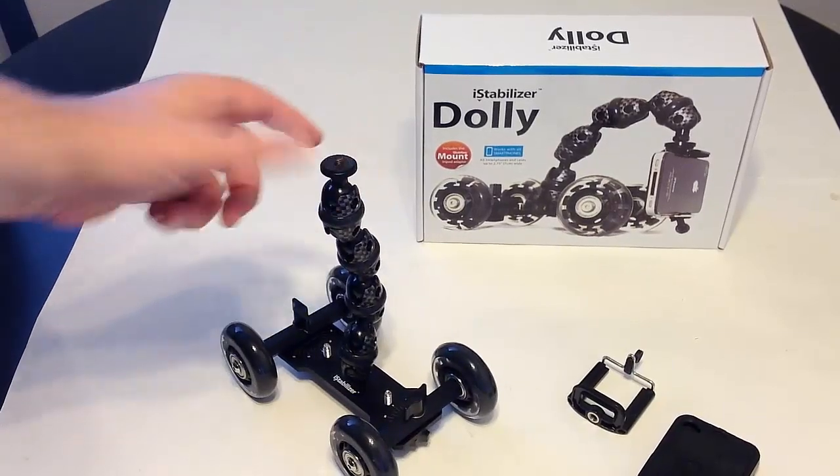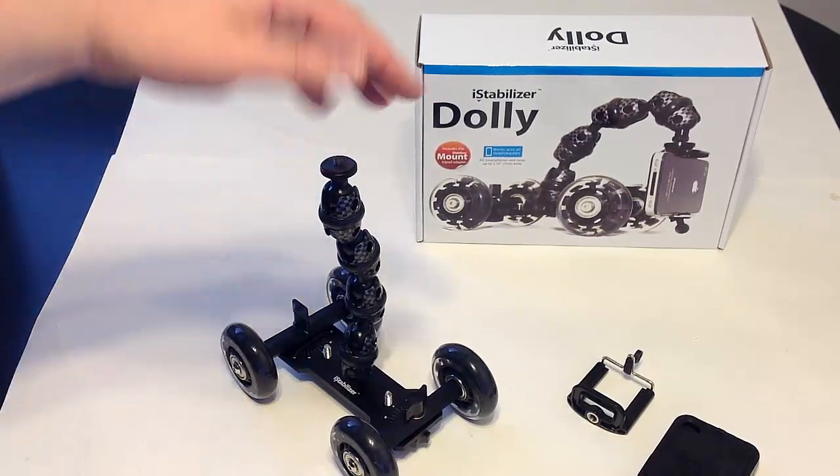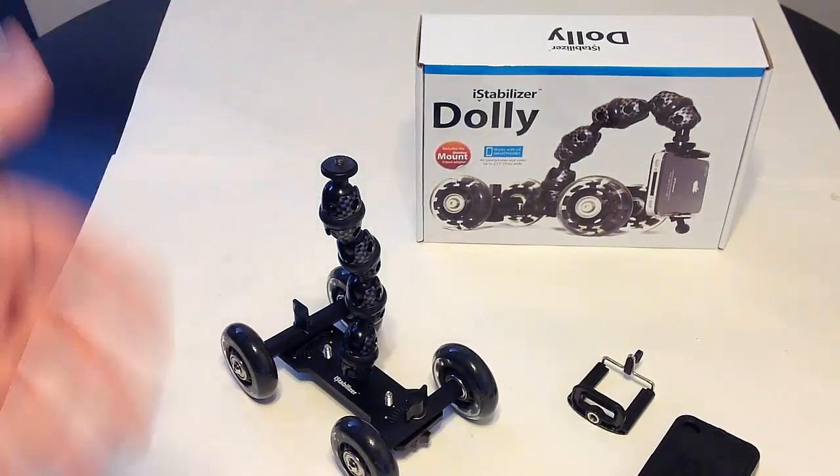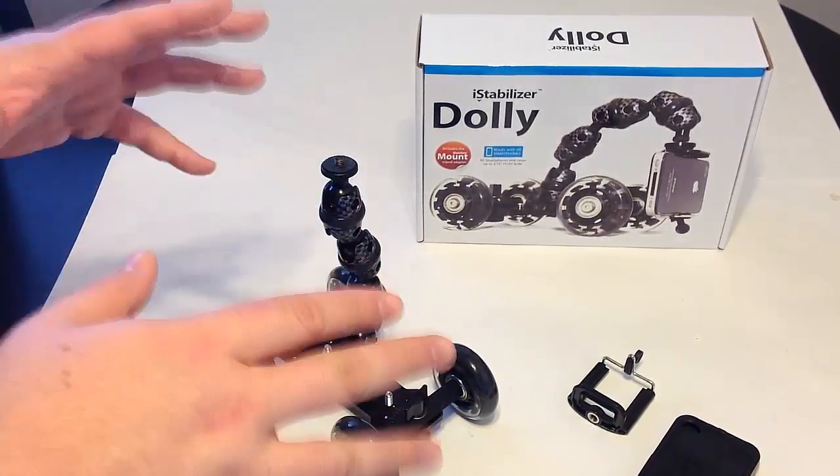You can also screw any other device onto this head that has a tripod mount — most tripod-mounted cameras, SLRs, all that sort of good stuff.